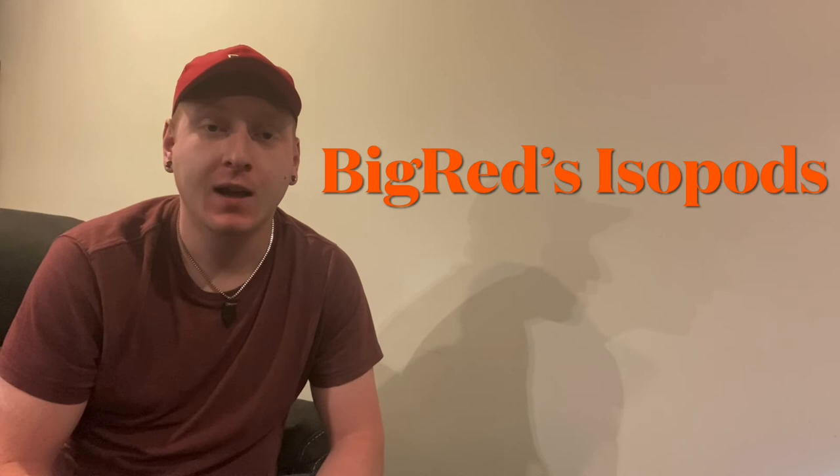Welcome back again to another episode of Big Red's Isopods. As promised last week, I do have something new this week to show you guys. But before I do that, we got to go back — I got to tell you guys a little bit of a story. We're going to take a look back at a couple weeks ago when I tried to shoot a video and it didn't go so well, but since then I've got some stuff figured out.